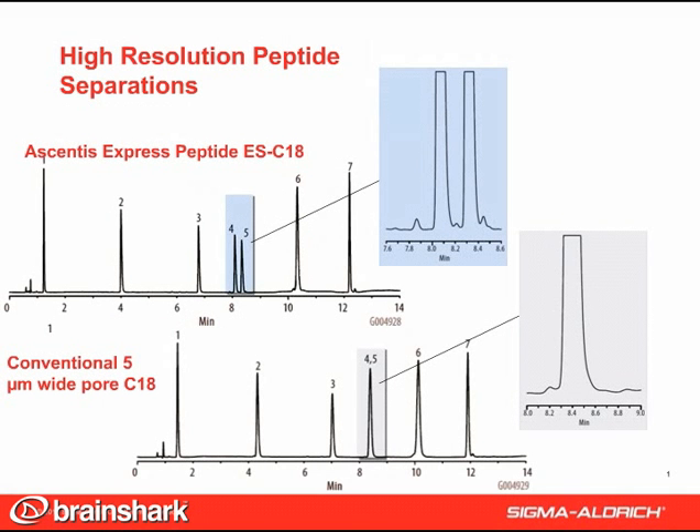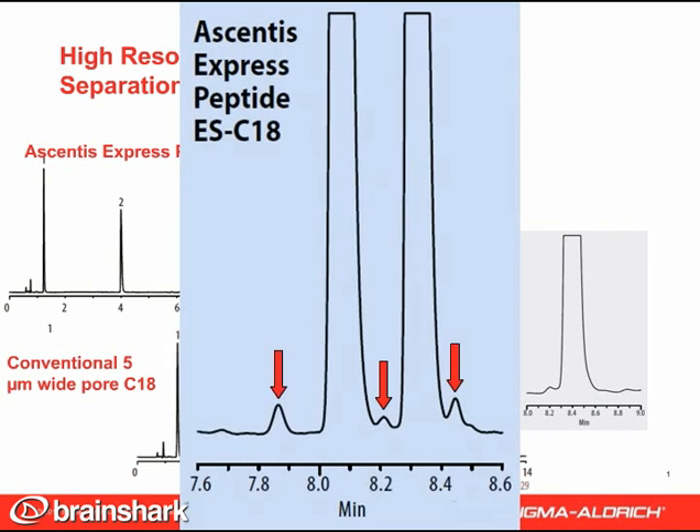This figure shows the Ascentus Express Peptide ESC18 column put to use to analyze a mixture of peptides that range in terms of molecular weight, basicity, and hydrophobicity. Excellent peak shape and peak width are achieved with a standard acetonitrile gradient and 0.1% TFA modifier compared to a conventional 5 micron wide pore C18 column. The resolution of small baseline impurities is shown in the inset, demonstrating the high resolving power of the Ascentus Express Peptide ESC18 column compared to the traditional column.